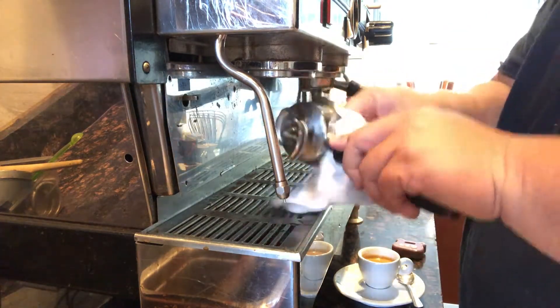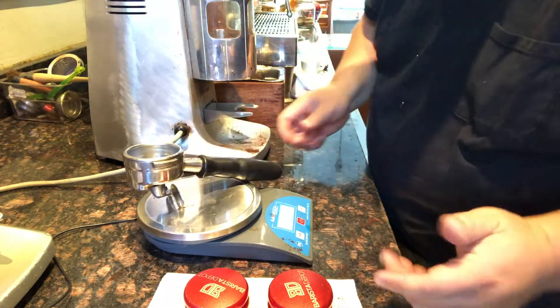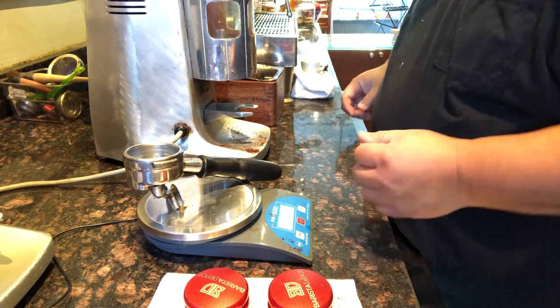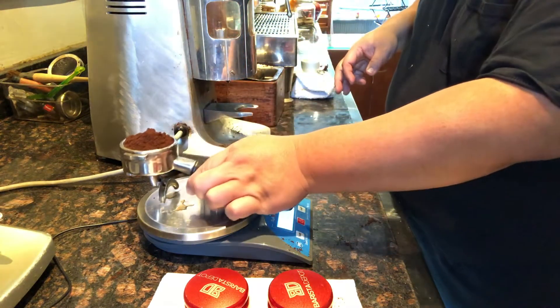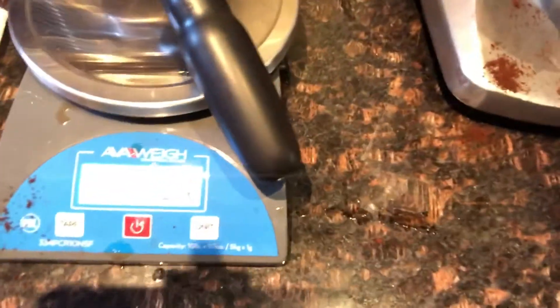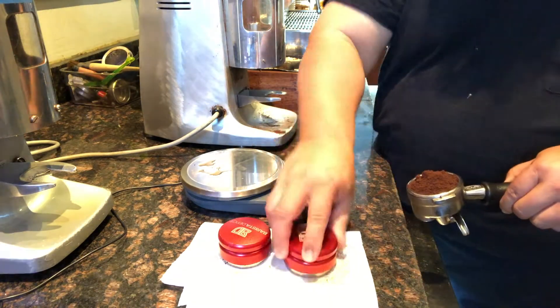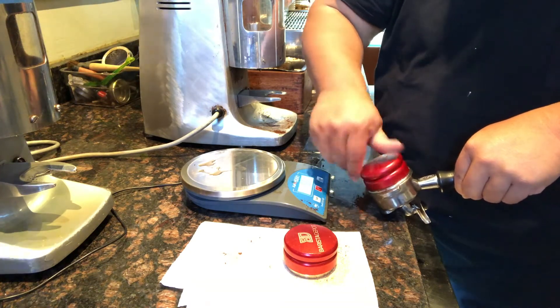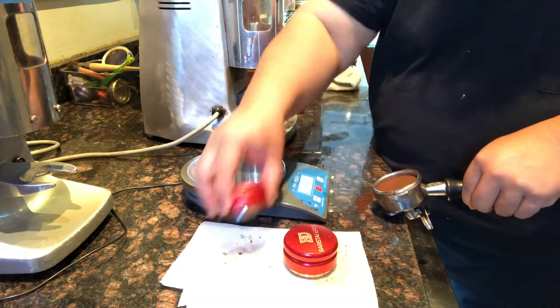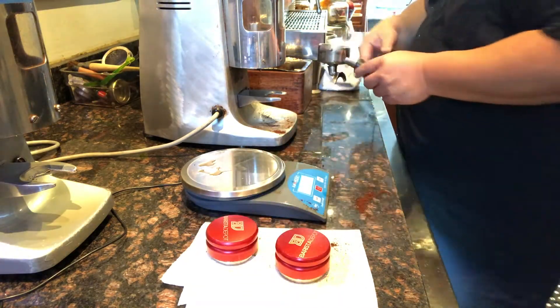We've rinsed out the portafilter, let it drip off, dried it up, and cleaned it. Back to the scale — we get zero again. We're going to grind our coffee and dose it out, weighing it again. The weight shows us 21 grams. The mounding looks pretty decent, so we're not going to worry about finger distribution. We're going to use the distribution tool again — I just set it down and spin it, letting the weight of the tool do the work rather than forcing it down. Then we'll use the compactor again at the end. We'll also do another video on how to use that more effectively.